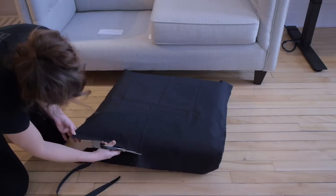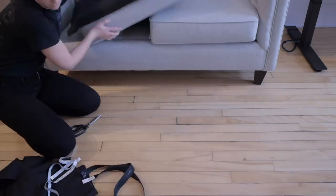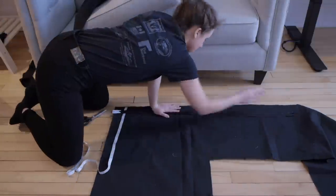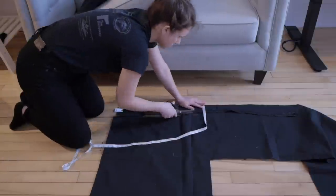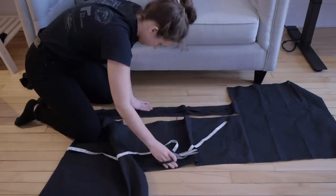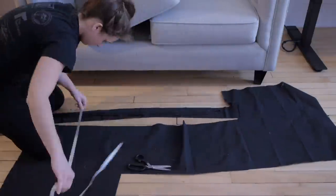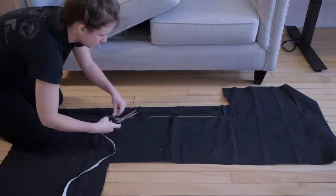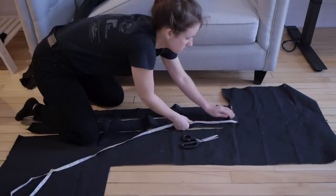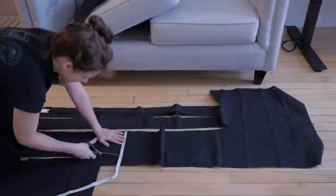First, cut two top panels and add one inch for seam allowances. Using a large zipper — in this case 100 cm long — cut two strips of about three quarters of the length of the side of the cushion, and make it two pieces. So you cut two pieces at half the width of the side of the cushion. Then cut the remaining length of the side of the cushion at full width.